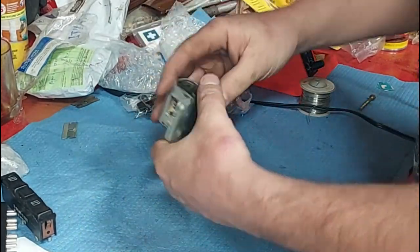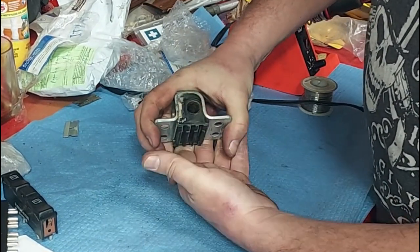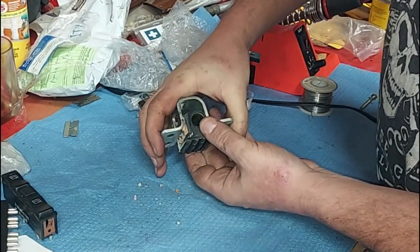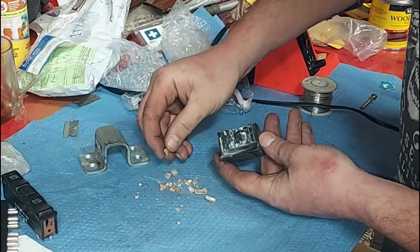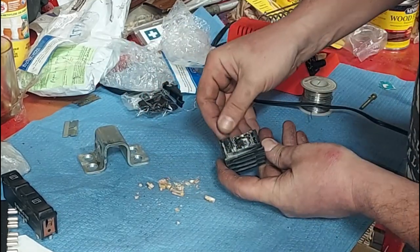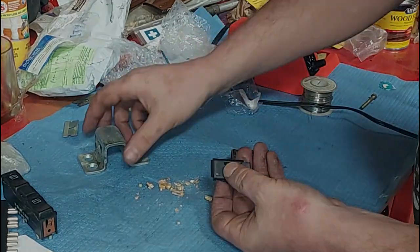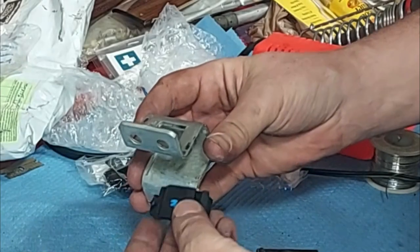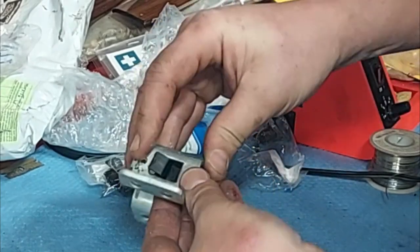I'm just going to show this once real quick. When you pull out the rubber piece of the striker, see that plastic piece that just fell apart? That's the piece that needs to be replaced. Very easy to replace. Here's the replacement piece — you literally stick it up in there.